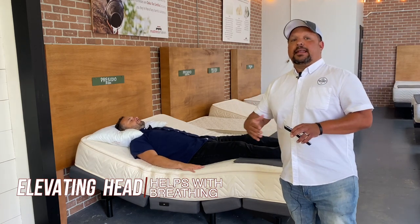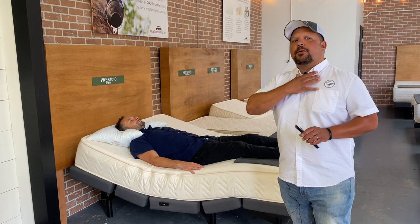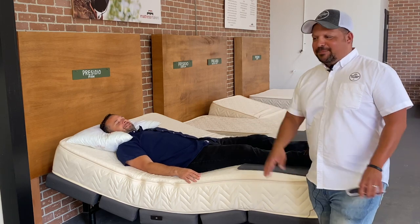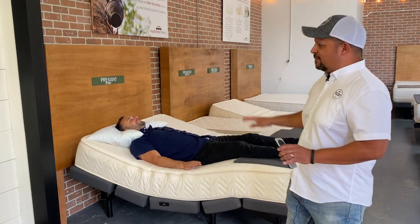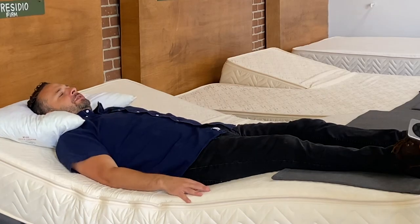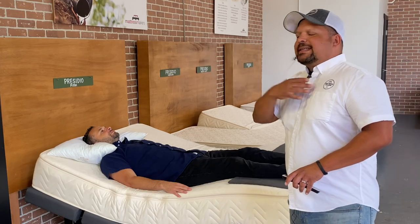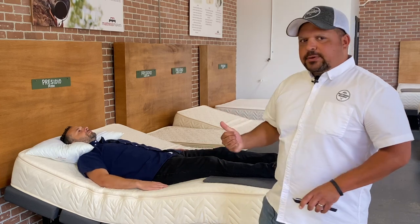On the head elevation side: when you get into deeper levels of sleep — like level four and five — your airways get really relaxed and collapse a little bit, which is why people snore. If it's really bad, it turns into sleep apnea, and the tongue falls toward the back of the throat. Raising the head opens up the airways. Gabe, how's your breathing? It feels lighter — not as much pressure on the chest. It takes away pressure off your airways so you're breathing a lot easier.